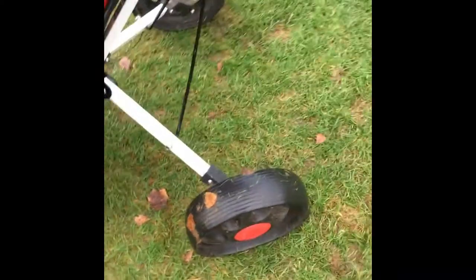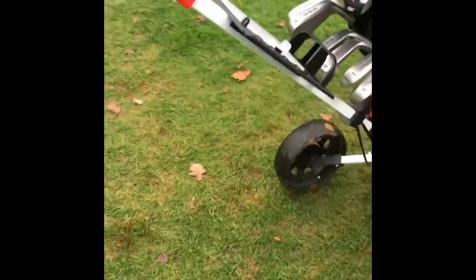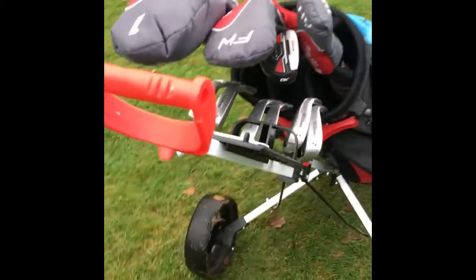Another problem which came along was this here, which is connected to over there — that's also broke off. But for the price it cost, excellent. I'm quite pleased with it.